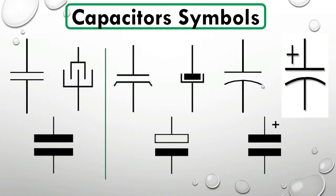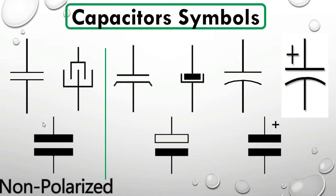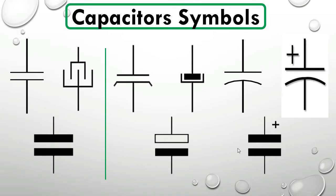We can see the capacitor symbols. We have many symbols here — these six symbols are for polarized capacitors, and these three symbols are for non-polarized capacitors. For a polarized capacitor, it has plus and minus. You can find this kind of symbol with plus marked, and also you can find capacitors without plus and minus marked but where the top terminal is always the positive. Also this one shows plus and minus.